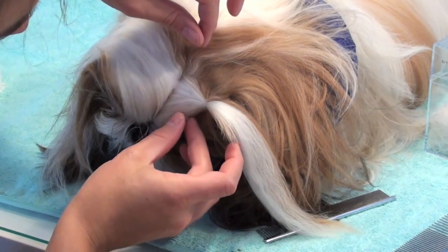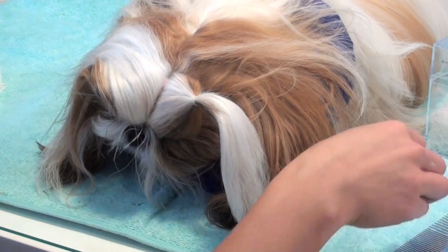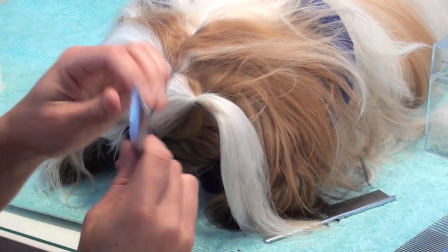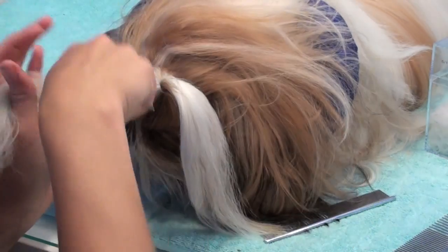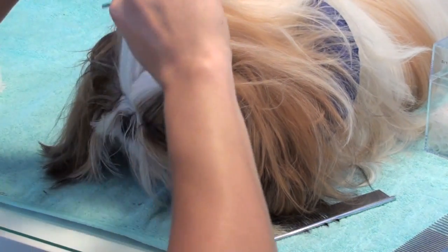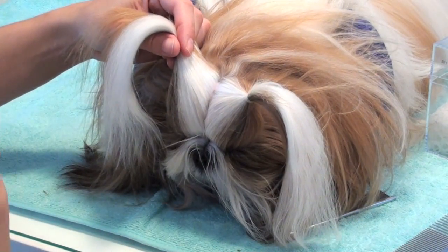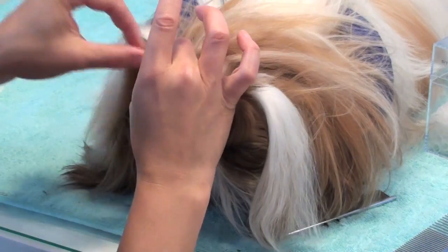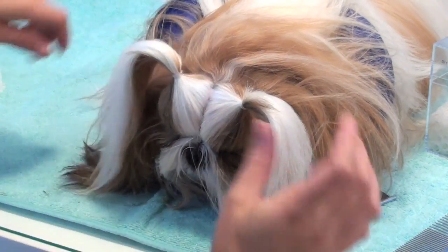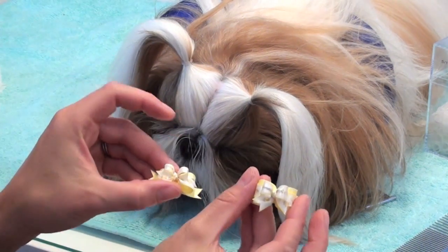This doesn't have to be particularly tight because it's going to be banded again. Then I do the same thing on the other side, starting at the outer corner of her right eye. I comb through the hair with the fine edge of the face comb, then take the quarter-inch non-latex band, wrap it around once, fix it the way I want it, and wrap again once for a total of two wraps, pulling out any stray hair. I tug at each edge of her eye just to make sure the hair isn't too tight and pulling up her eyelids.